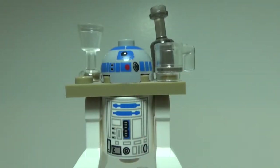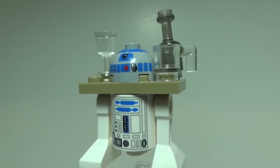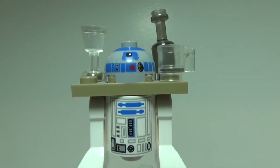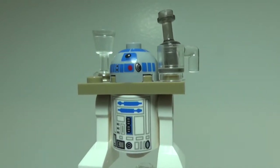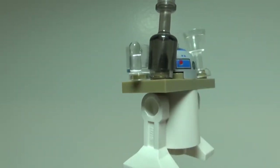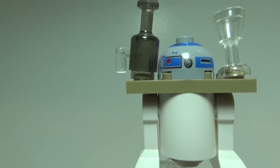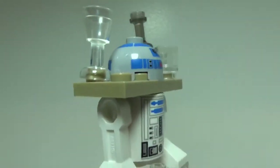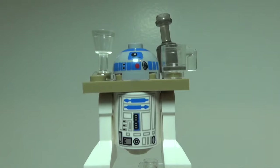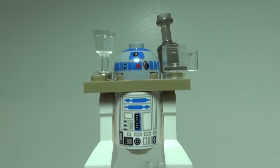R2 is not technically a minifigure but is still included in the set. This is the standard R2 used from about 2012 to 2014. Nothing really too unique about his printing — just kind of standard. But he does get the dark tan plate in between his body and head that carries drinks for guests on the sail barge. You get a regular clear cup, a wine bottle, and a wine glass. The printing on his headpiece continues all the way around. He is technically an exclusive variant because of those pieces in between, though there's nothing exclusive about his printing. Still, he is cool to get in the set.